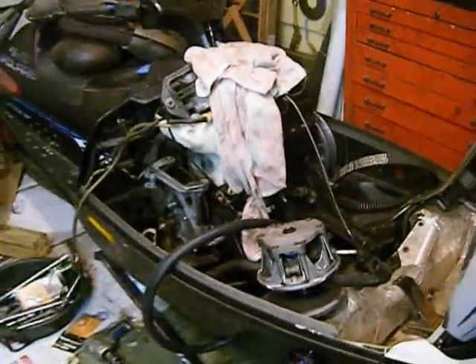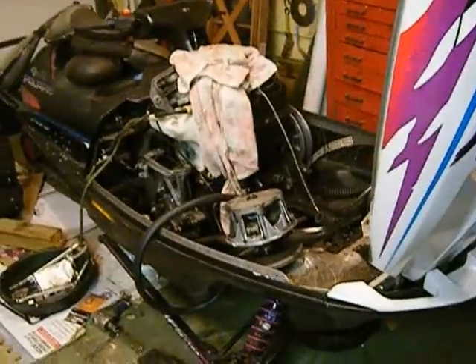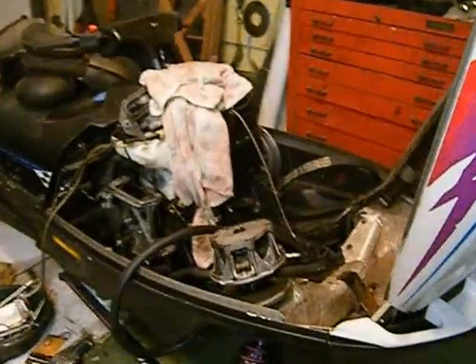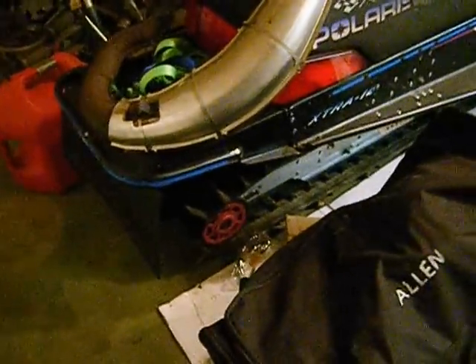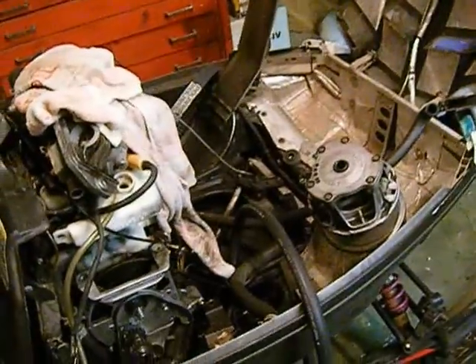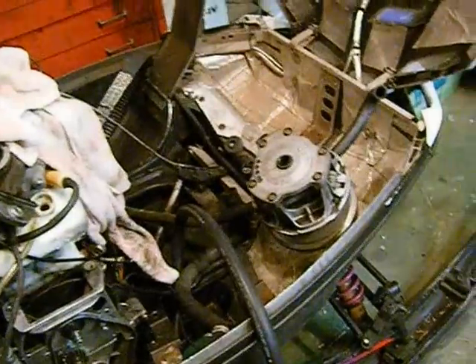You can buy one of these for not much — under a thousand dollars easily. This one was a running sled, albeit it was set for altitude. I bought it up in the mountains, so it was set up for a lot of altitude. It's raked out, it's a powder sled, it's got a 2-inch paddle on it. It's clutched and jetted for about 7,000 or 8,000 feet, and I'm down to a thousand feet, so it runs really lean, needless to say.